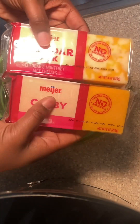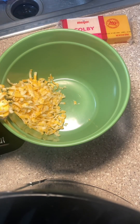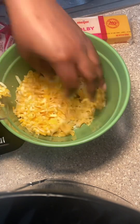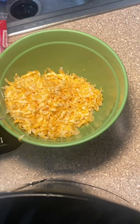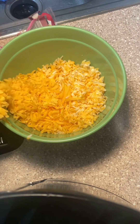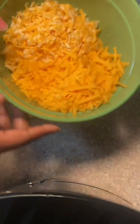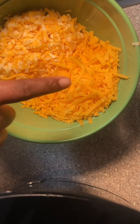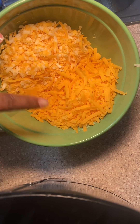I'm using cheddar jack cheese and colby cheese — not colby jack, just colby. I didn't even know they just had colby; I thought it was always colby jack. I grated them fresh because fresh-grated just hits different — it melts different. If you have to use the bag cheese that's already shredded, you do what you gotta do, but I prefer to grate it fresh when I have the time.